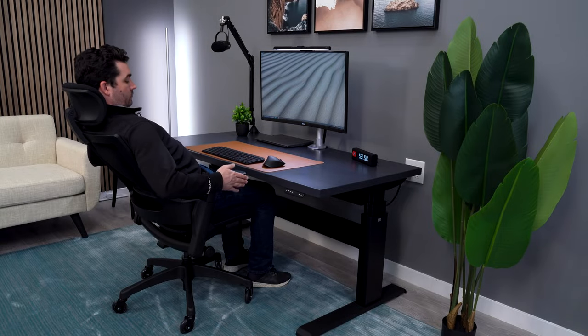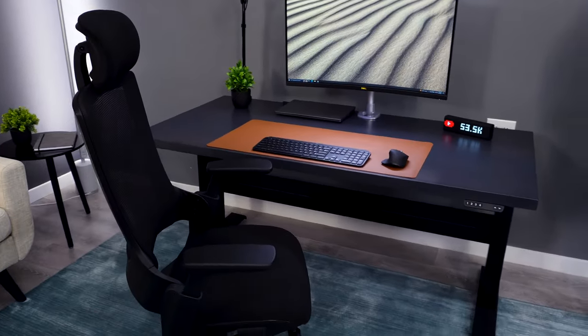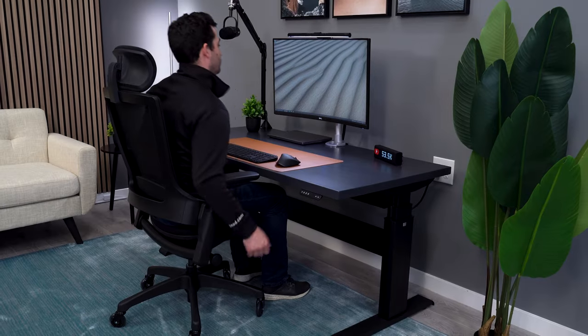When I made this list a year ago, my number one pick was the Clatina Millette. Now things have changed a bit in the years since I reviewed this chair, and it's no longer my number one go-to, but it's still a very solid pick under $300 and well-deserving of this list.